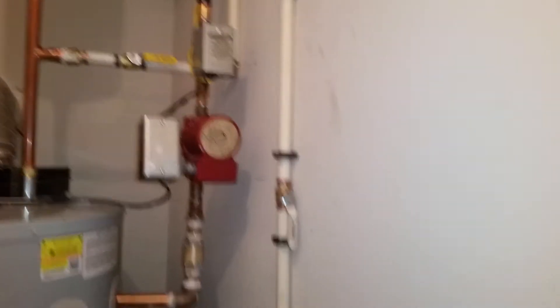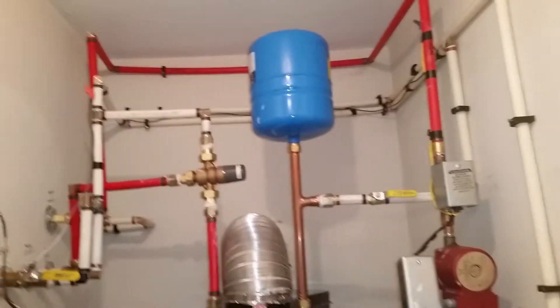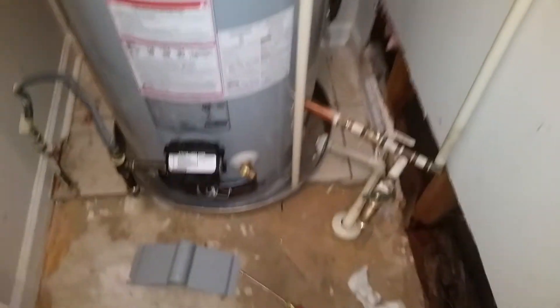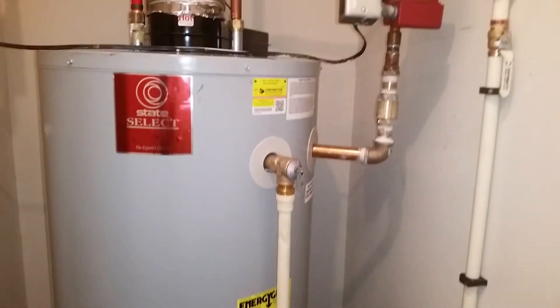We labeled all the pipes and made sure the ball valves are easily accessible — that's how it's supposed to be done. As always, if you don't know what you're doing, don't do it. Like, subscribe, and have a wonderful day.